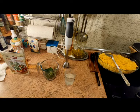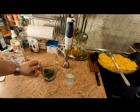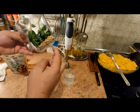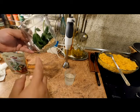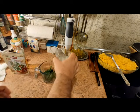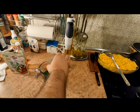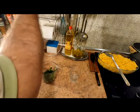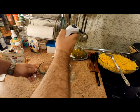Ya tenemos hecha la pasta cocida. Ahora vamos a hacer la salsa pesto. Simplemente hemos troceado los tres dientes de ajo, hemos echado un puñadito de piñones y la albahaca fresca. Ahora del mismo agua de cocer la pasta cogemos un poquito, que es lo que vamos a añadir para ir haciendo la salsa. Normalmente se hace de modo tradicional, pero vamos a emplear métodos mecánicos.